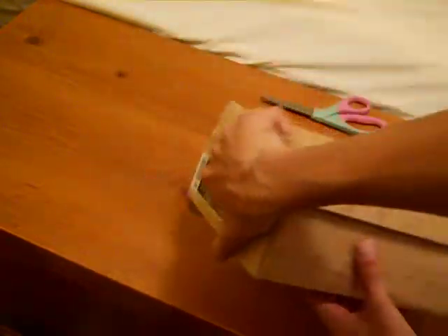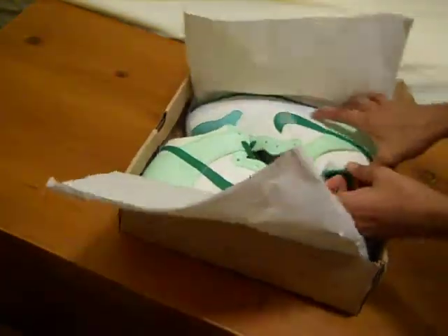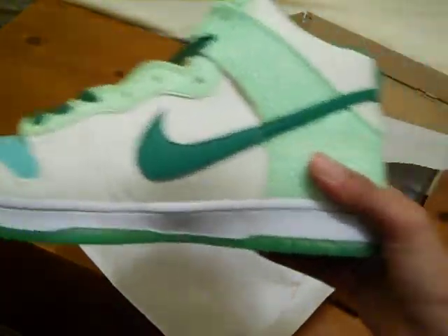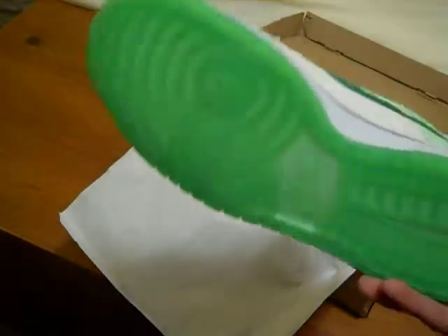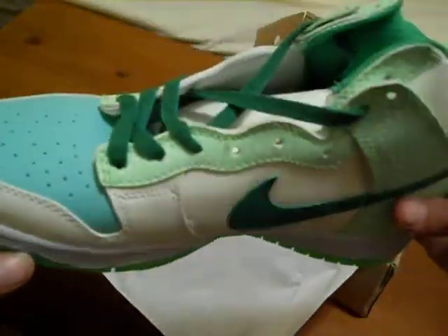Nike Dunk Pro. Nike Dunk Pro. Here they are. These shoes are absolutely amazing. Down here, everything glows on the shoe.